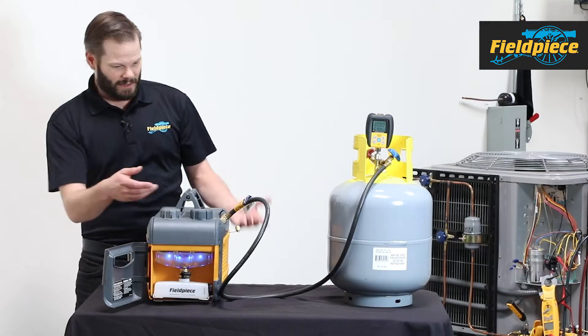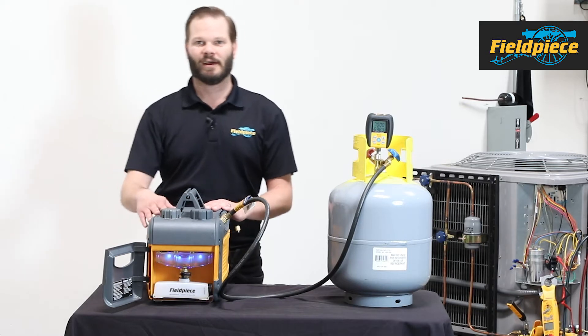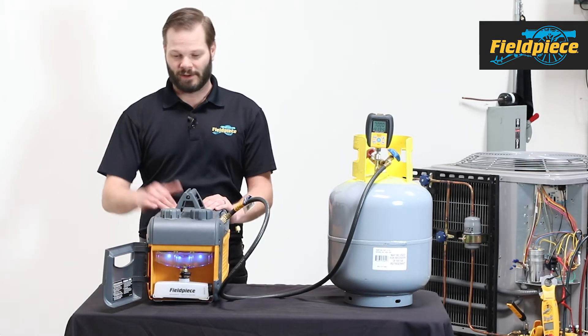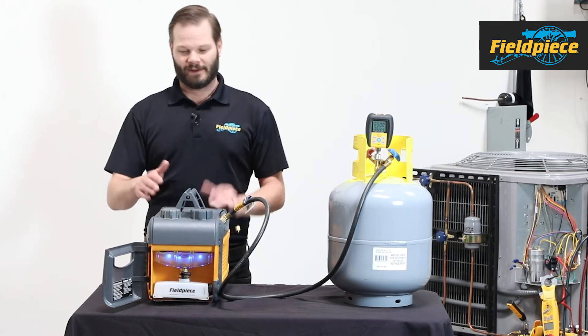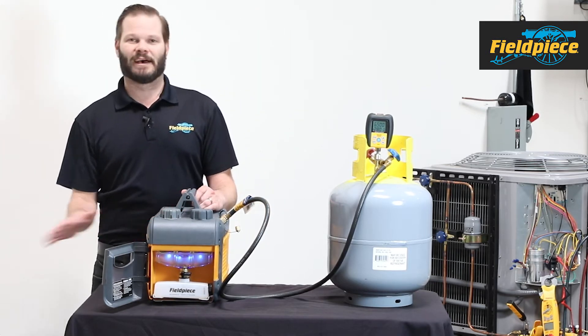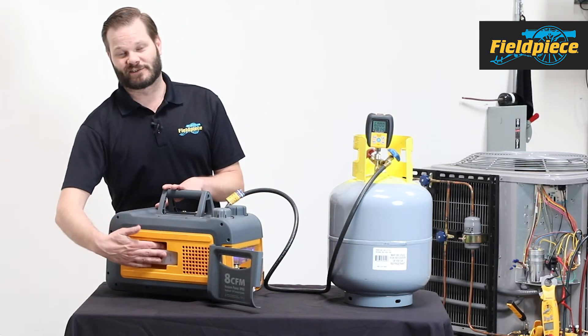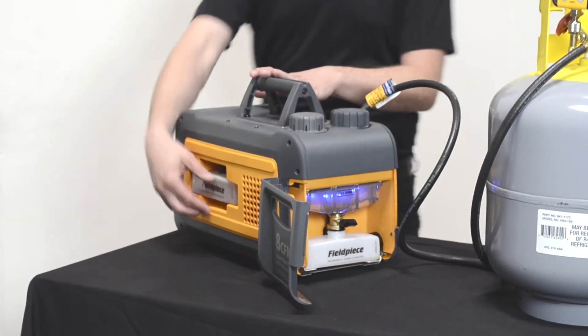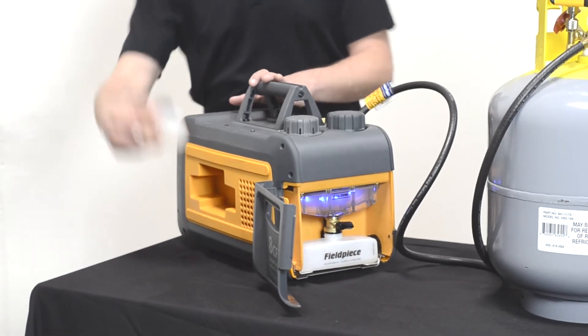This vacuum pump is the 8 CFM, which has a DC motor. This gives it extra speed as well as not having to worry about low voltage drop across your extension cord, because it can run as low as 95 volts. You'll also notice it's very quiet and not shaking around — that's also a tribute to the DC motor. The 5 CFM has an AC motor, which makes it a little bigger on the inside and you lose the oil storage on the outside. For the 8 CFM, I have a nifty place to put my extra oil — just an extra bottle waiting to go.